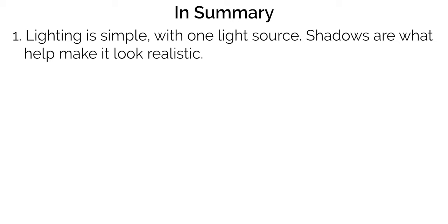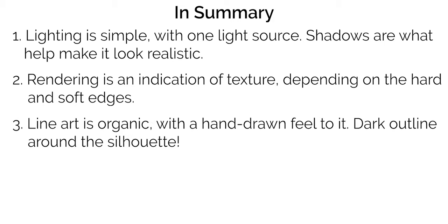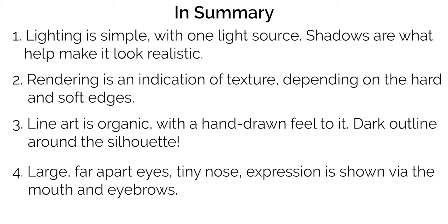To sum up Part One, here are four key characteristics of Reno's art. Number one: the lighting is fairly simple, using just one light source that may be diffused or hard-edged, but ambient, drop, and form shadows add a lot of realism. Two: the rendering tells us a lot about texture — smooth skin has soft airbrush rendering, hair has a little more texture with some hard edges, and clothing has a mix of both. Three: the line work is organic with a hand-drawn, perfectly imperfect feel, and there's almost always a solid dark outline around the character's silhouette. Four: proportions are very manga-like with large eyes and a minimized nose, but facial expression comes entirely from the mouth and eyebrows.